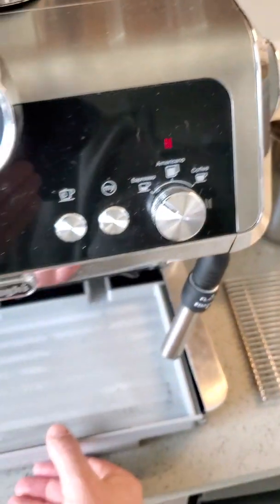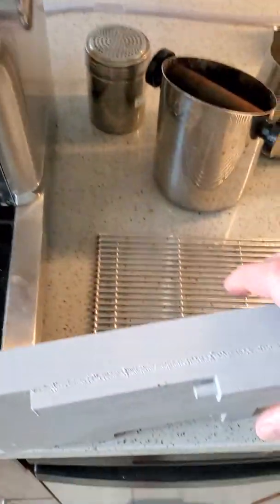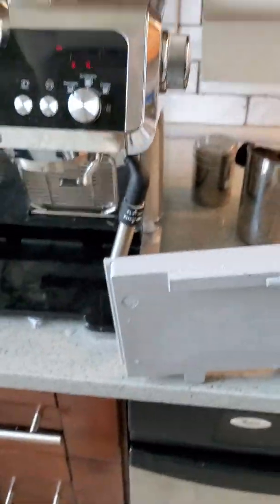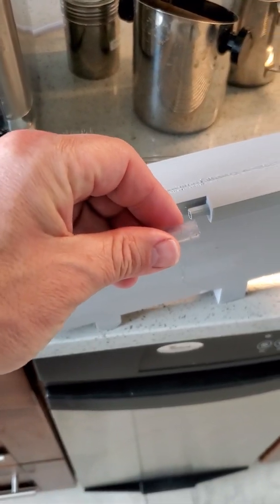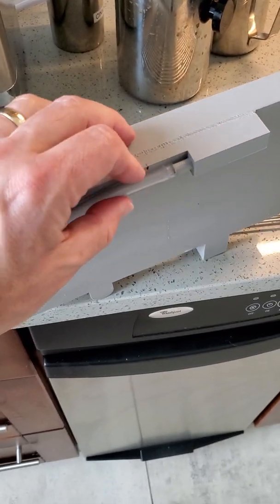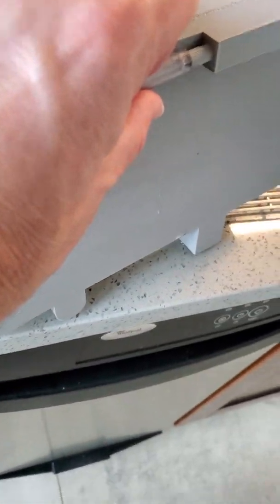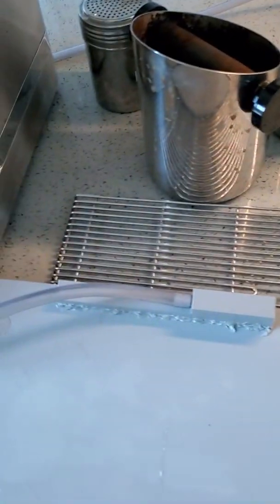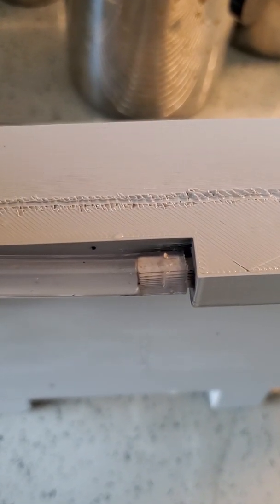Now all you need to do — and this is tricky to do with one hand — is grab your 3/8 hose that runs underneath and connect it to this nozzle, and then you're ready to go. As you can see, I've fitted it on — it's long enough to fit snugly. You could put a clamp around it, but I didn't design it with enough room for a clamp. I haven't had any issues with it yet.